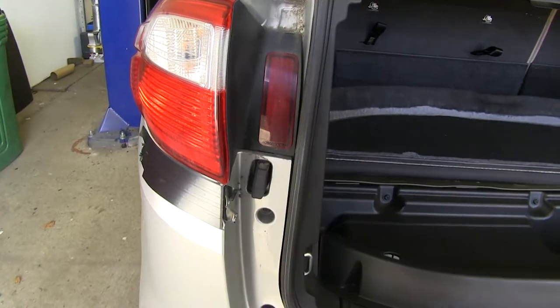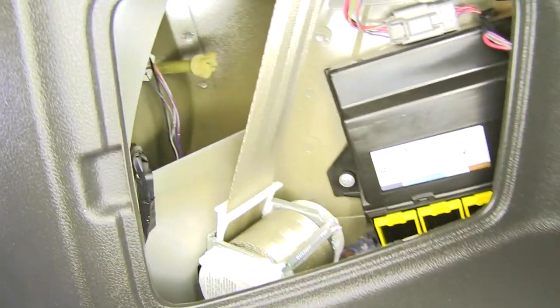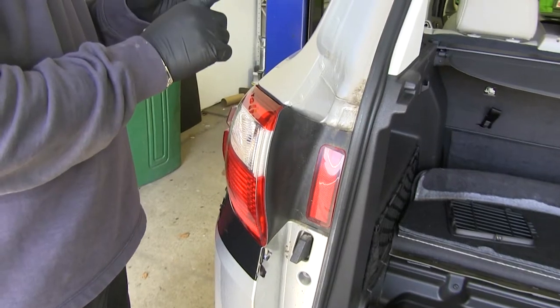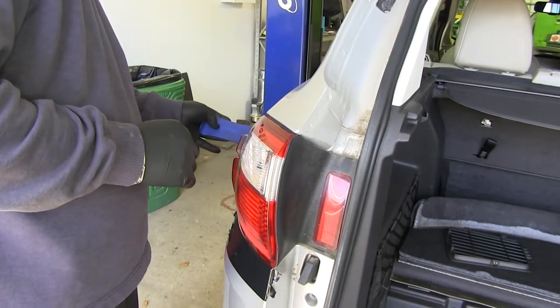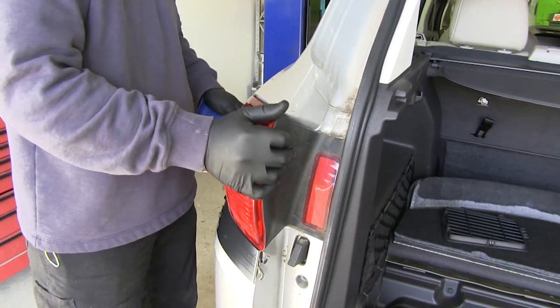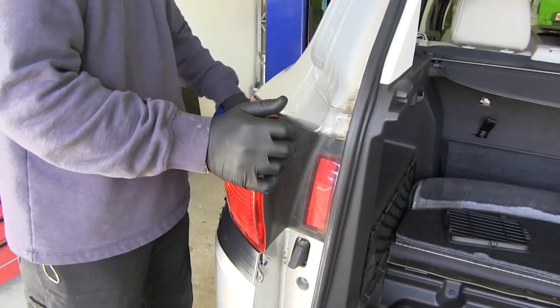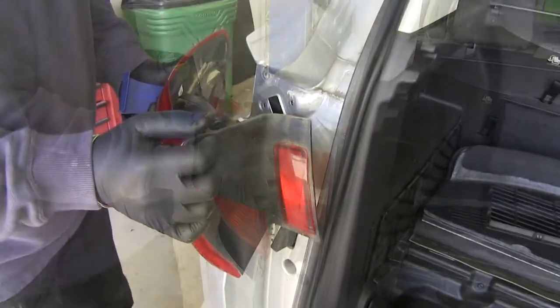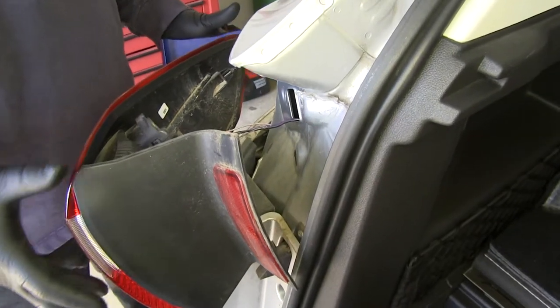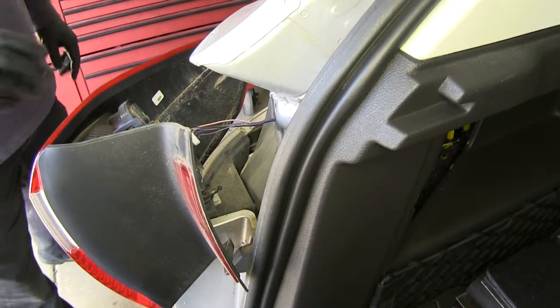Now we'll take our tail light out. Inside there's a panel, and back inside you're going to see two long plastic wing nuts — those two are holding the tail light in place and we need to remove those. Next, take a plastic trim panel tool and slide it in between the light and the body of the car, just pushing the light back. The reason for the tape is so that we can rest our light without damaging the paint. You want to do the same thing on the passenger side.